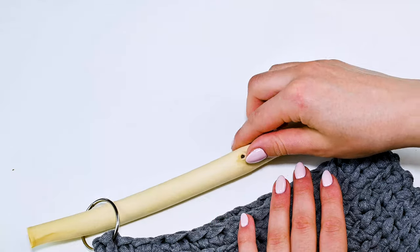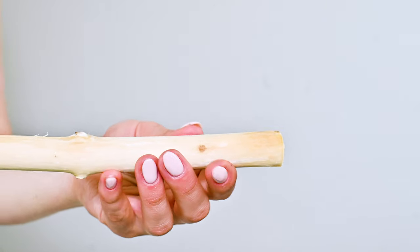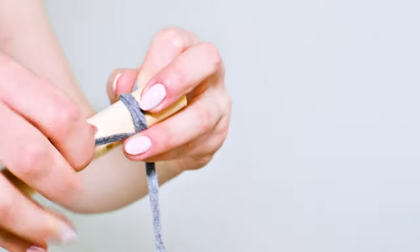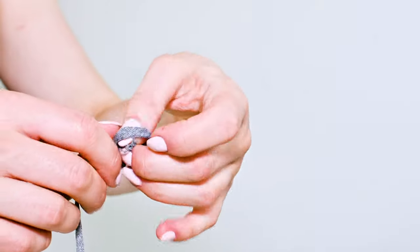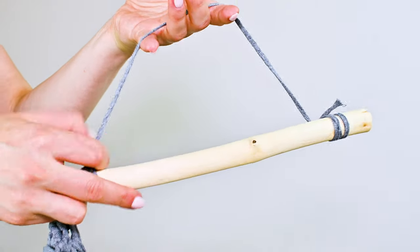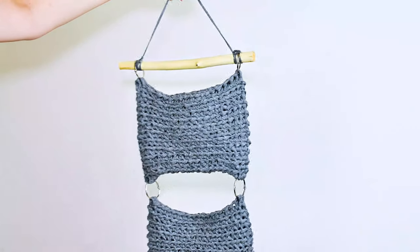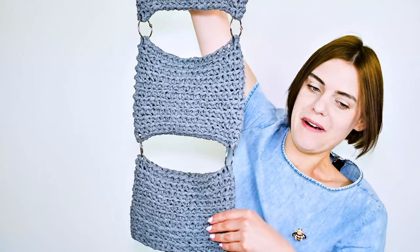I'll use the stick like that. Here I want a simple roll or something like that. I have some yarn and I need to wrap it several times. Then I hang my metal rings, and my bathroom organizer is done. It contains three parts as you can see.